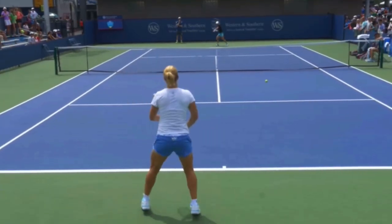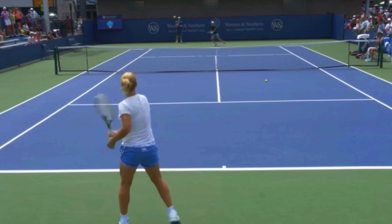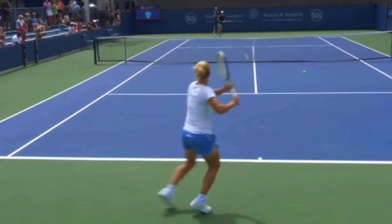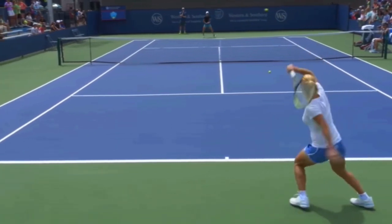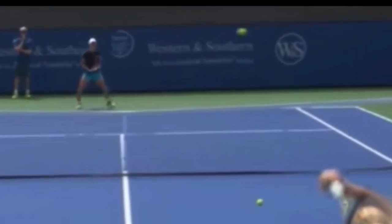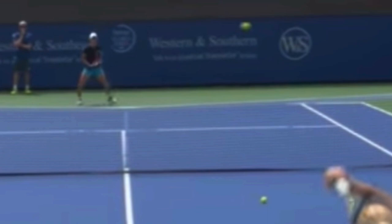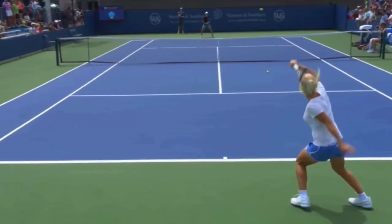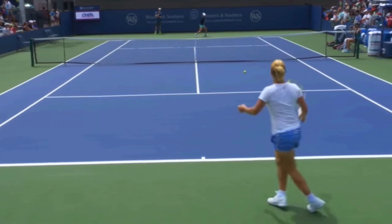I talk to my students and I ask what percentage of the time do you aim to a specific height over the net? And they just look at me like, I don't aim to specific heights over the net. It's so important that you are aiming to a specific height over the net. You can see how high this ball is crossing — it's crossing about three to four feet over the net. You don't want to think of just hitting super low over the net, but rather you want to stay away from the net and get height.